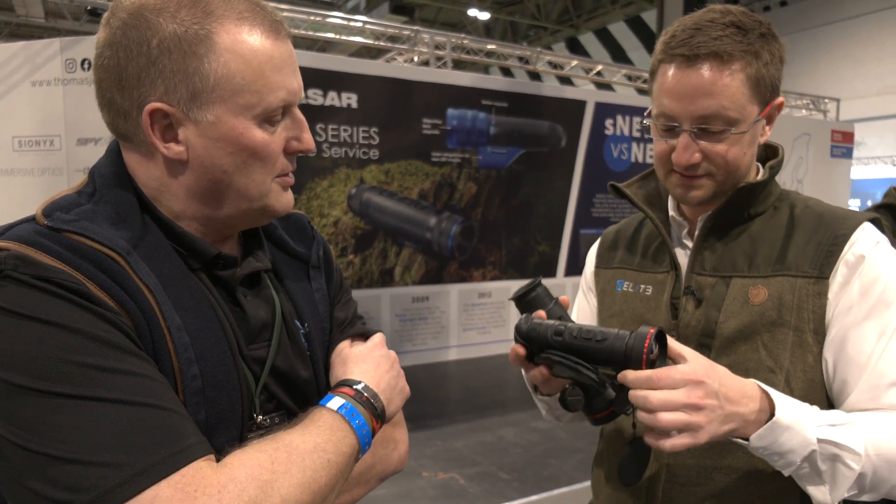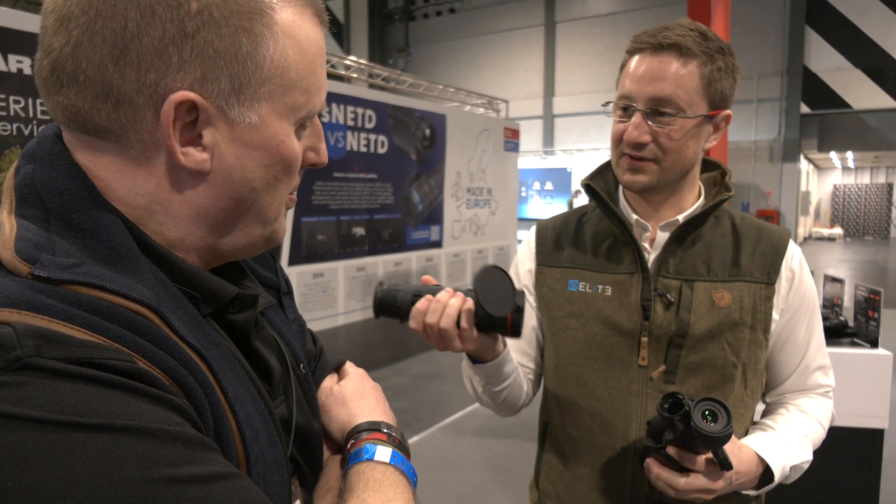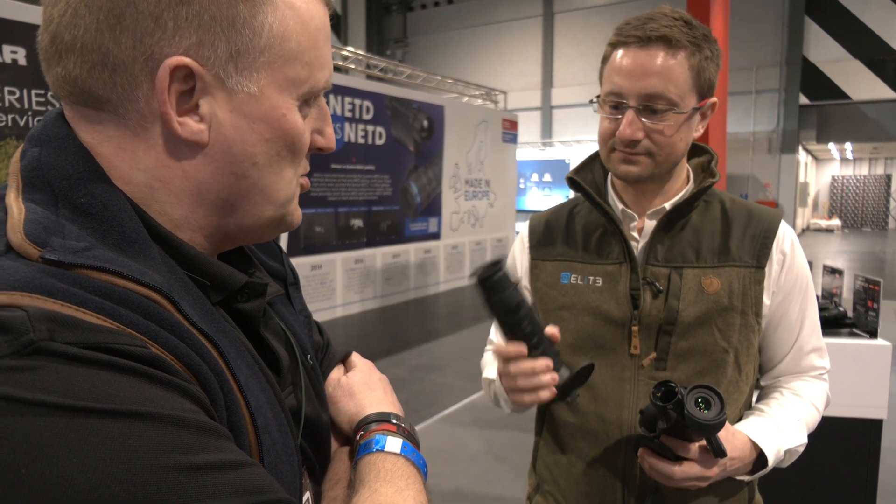It's a really compact lens, it fits nicely into a pocket. While the FQ50, high magnification, you've now got the rangefinder on there for foxing. It's brilliant — that's a really useful piece of kit.